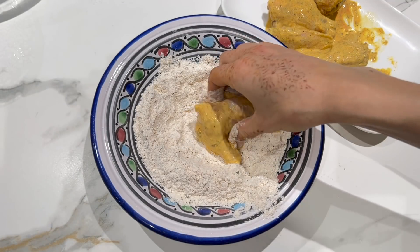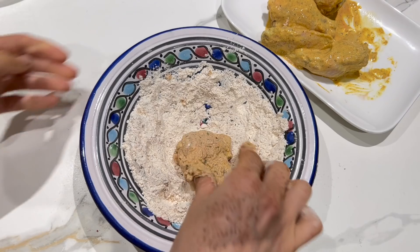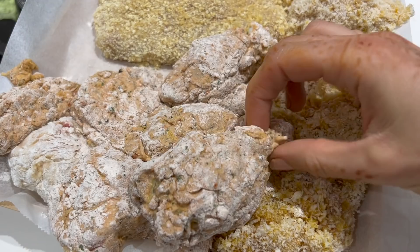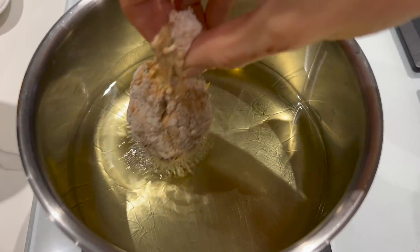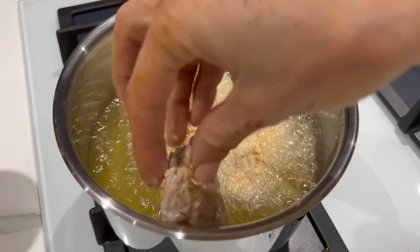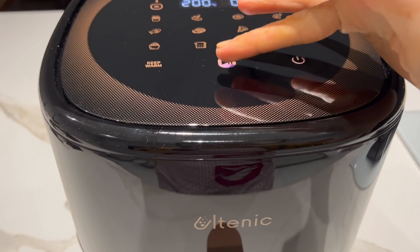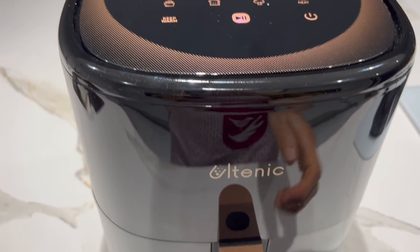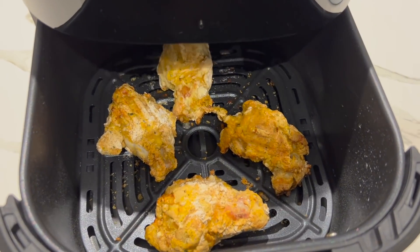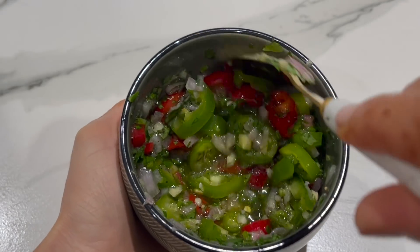On va plonger nos morceaux de poulet dans ce mélange à base de farine, puis les plonger dans un saladier d'eau et à nouveau dans de la farine. Si vous les aimez bien gras, vous pouvez les faire cuire dans de l'huile de tournesol bien chaude pendant 15 minutes. Et si vous voulez éviter un maximum de gras ou si vous faites attention à votre alimentation, je vous conseille de les mettre dans la friteuse à air à 200 degrés pendant environ 15 minutes, selon l'épaisseur de votre viande.